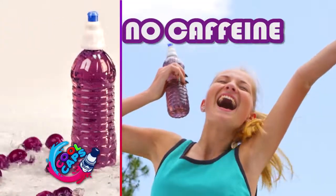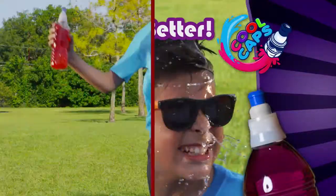Pump the fruity goodness into any water bottle and blast off with excitement. No calories, no sugar, no caffeine. Cool Caps simply make water taste better. It's awesome.